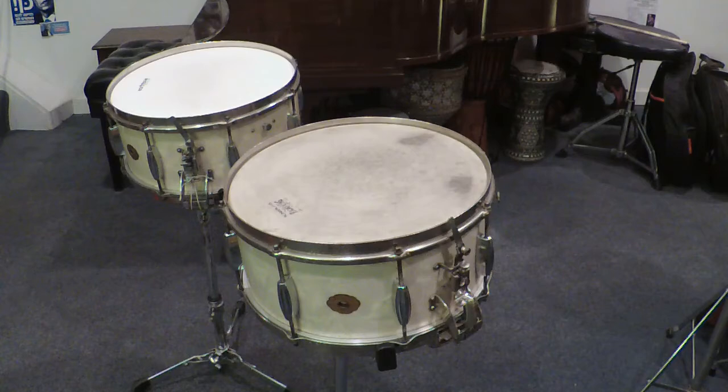All the lugs on both drums are chrome plated. The strainer and bridges on the drum furthest from the camera are also chrome plated, whereas on the other drum, those same items are nickel plated.